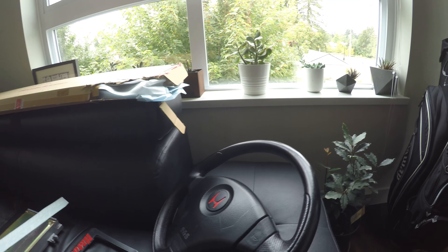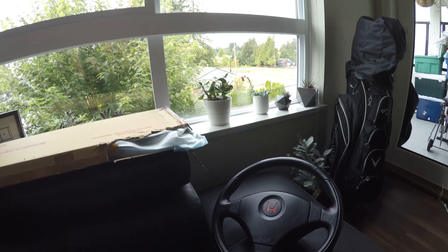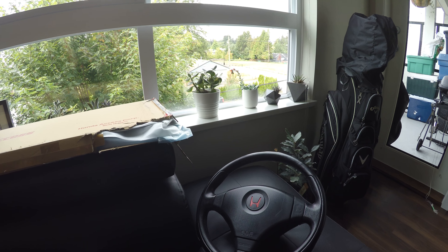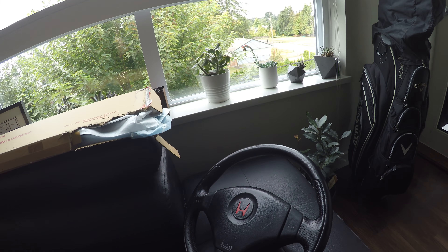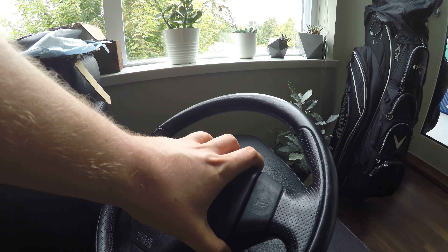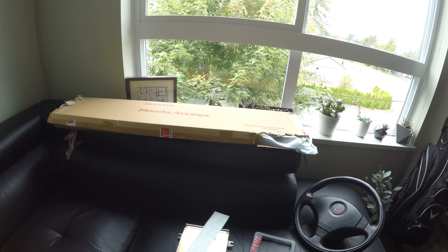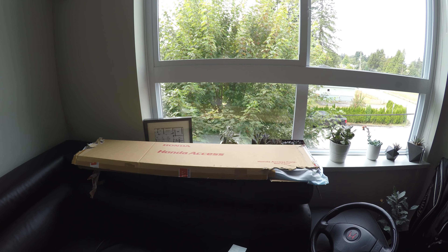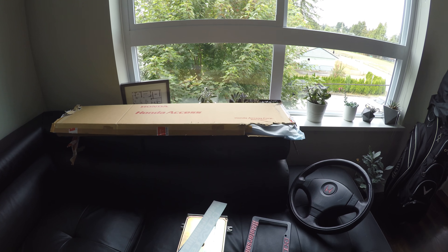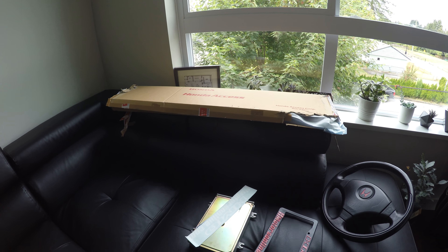If you guys have been following along, I got my steering wheel and I redid the leather on it. Coming up, I need to get it re-stitched because I want to make sure I still have the red stitching there — I leathered over the red stitch. So this is definitely going to be a project coming up. The leather is looking great and I'm really happy with how it turned out.